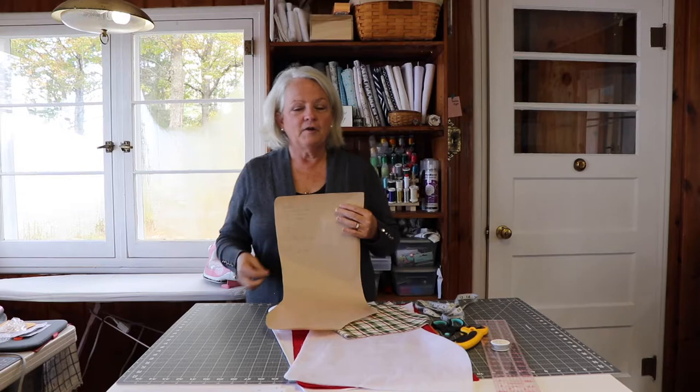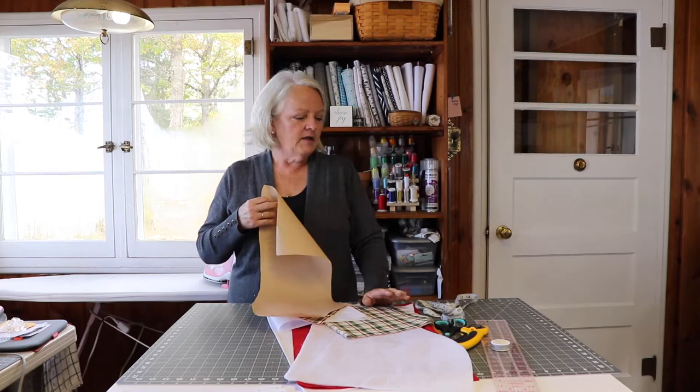You're going to need fabric for the outside of your stocking, fabric for the lining, and you'll also need some interfacing. You'll want some thread, scissors, and a rotary cutter and ruler come in handy, along with a pencil.